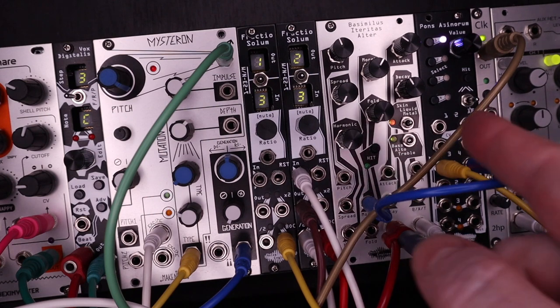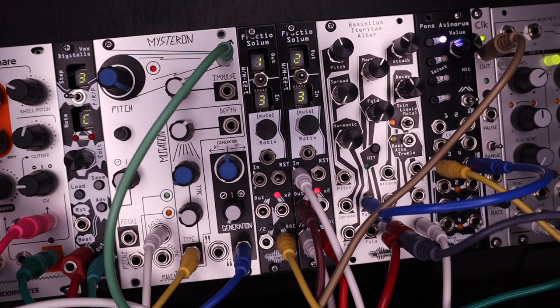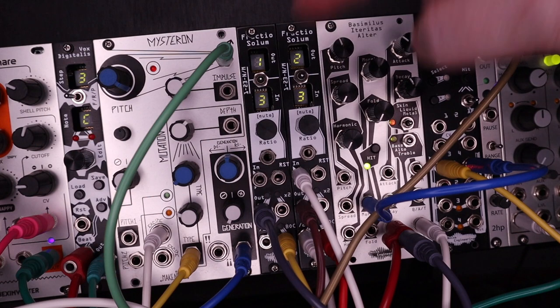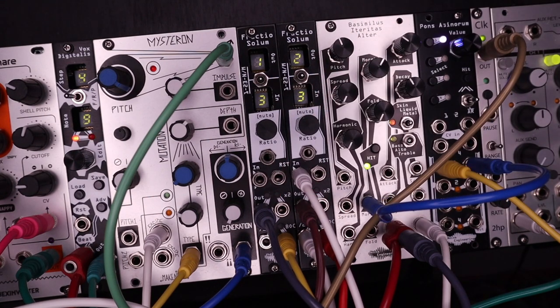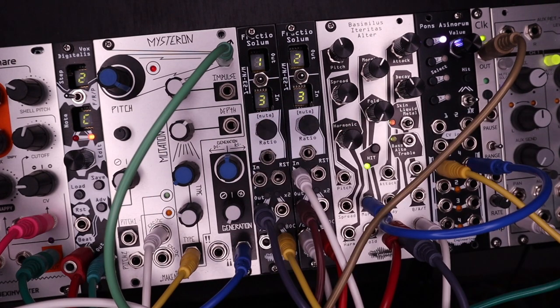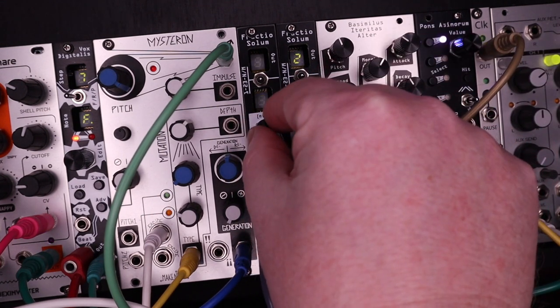The BOC keeps everything locked together. Here I'm sending the BOC to the Pons Asinorum envelope generator, then to the BIA's Morph CV to add some character to that kick. Adding a trigger into the reset starts the cycle back to the beginning. Pressing on the encoder mutes all outputs, and pressing again un-mutes, still keeping everything in time. While muted, you can also change the ratio, then un-mute it to activate it.